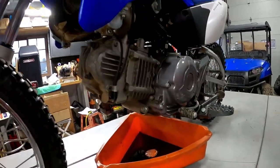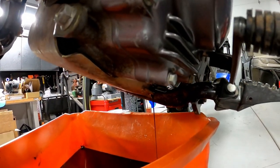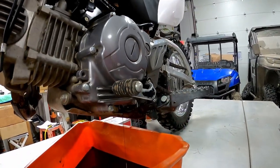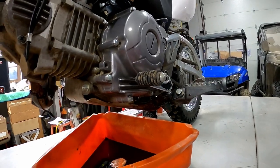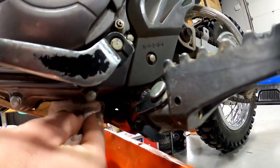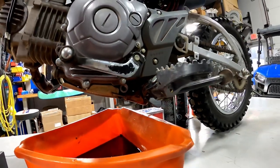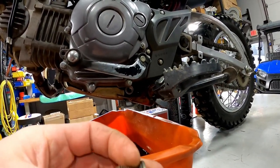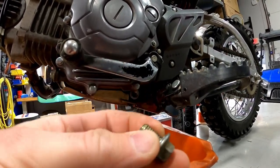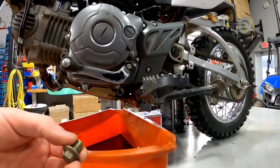We're going to let the oil drain and clean up our drain plug. When draining the oil, rock the bike back and forth a few times — you can see we're getting a lot more oil out. Sometimes there's a cavity up in the engine, so rocking it helps get the most oil out. With the oil fully drained, use a rag to clean around the drain plug area — make sure there's no dirt or debris. Check your crush washer; if it looks bad, replace it. This one's in good shape, so we'll put it back in.